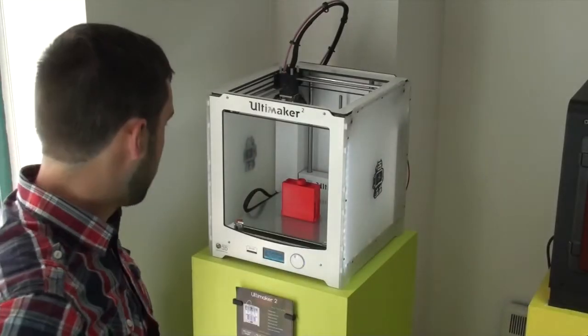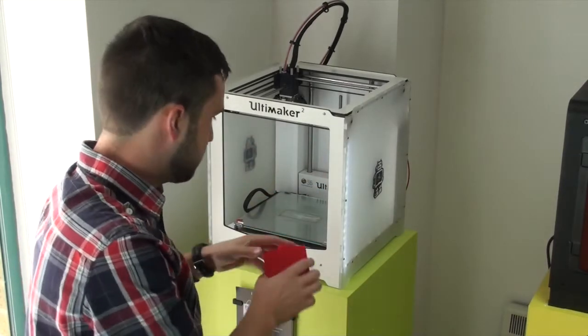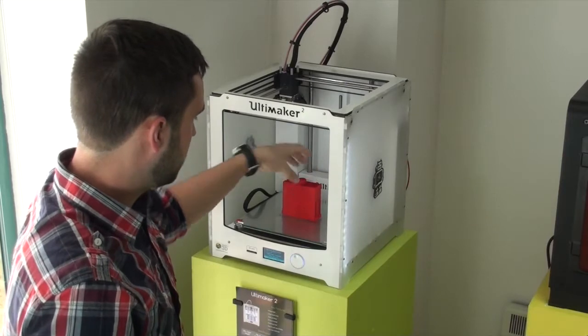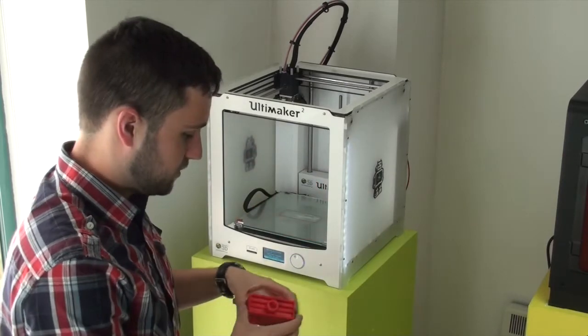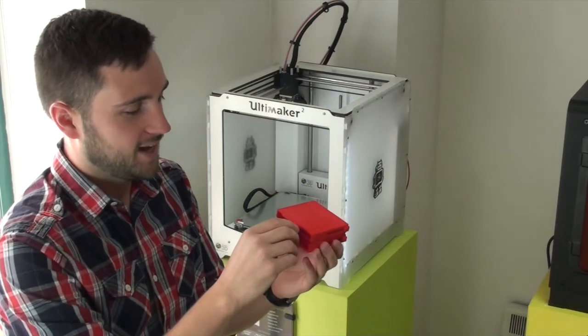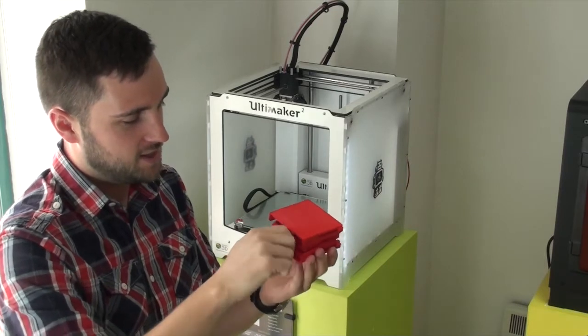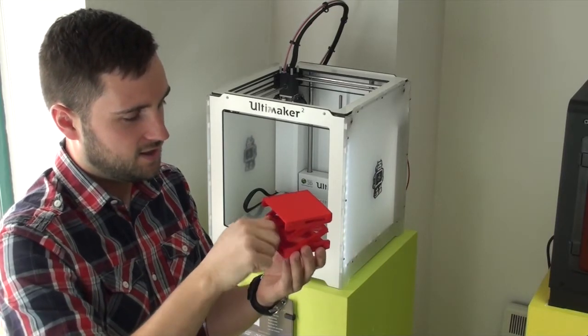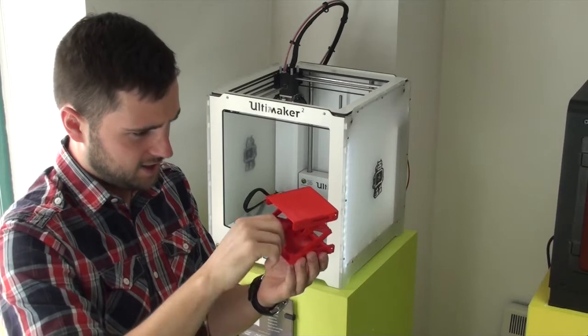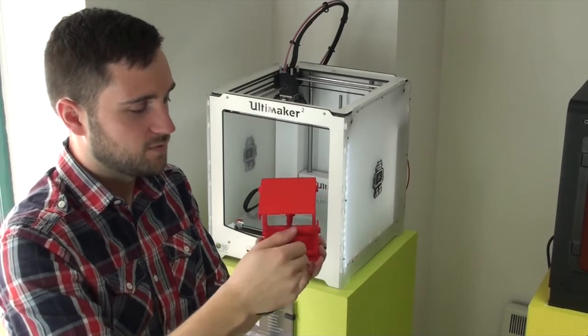I just wanted to show you this print that we did overnight. It's called Platform Jack. It prints all in one go — it's really quite impressive actually. If you just turn this knob, it's fully working. It's all printed in one go.